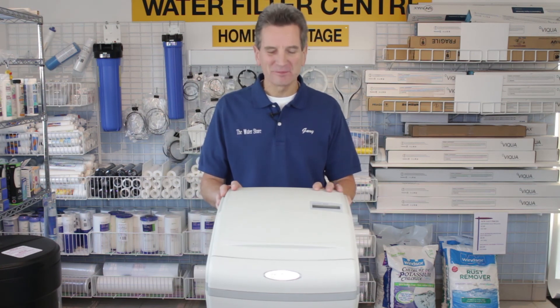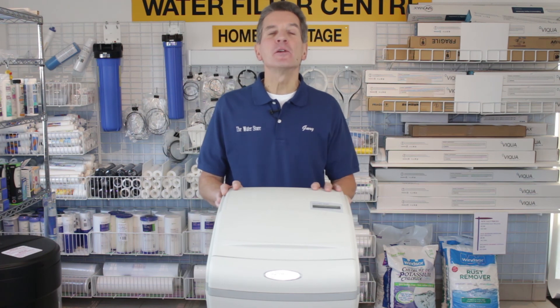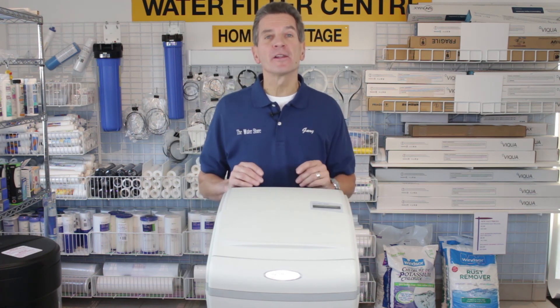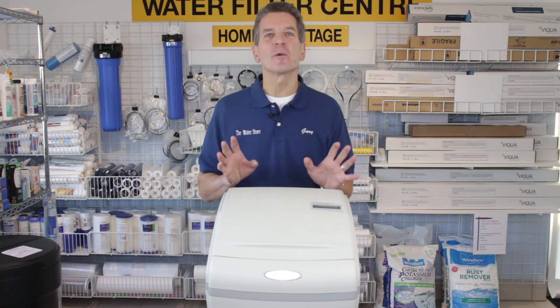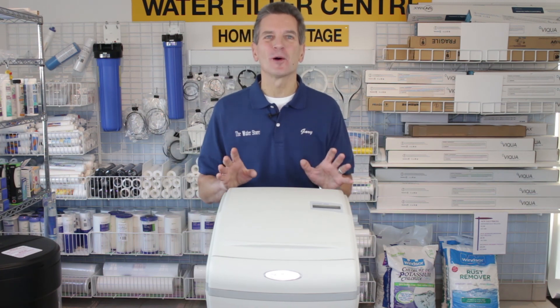And that's it. If you like what you saw today, please click the subscribe button — that way you'll be notified of all new videos as they become available on this channel. If you'd like some more information, go to our websites: either the waterstore midland.com or the waterfiltereaststore.com. I'm Gary the Water Guy from the Water Store, Midland, Ontario. Thanks for watching.